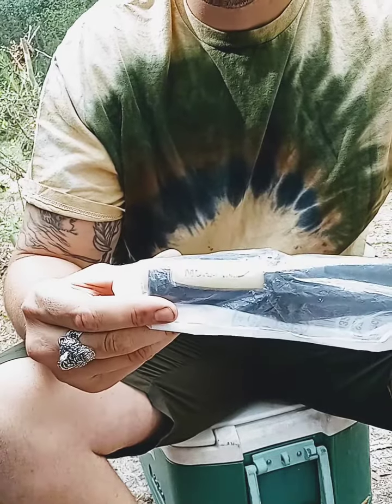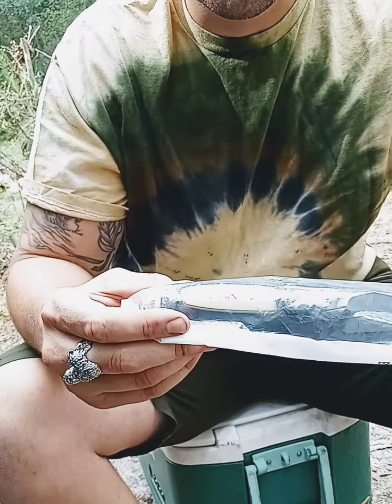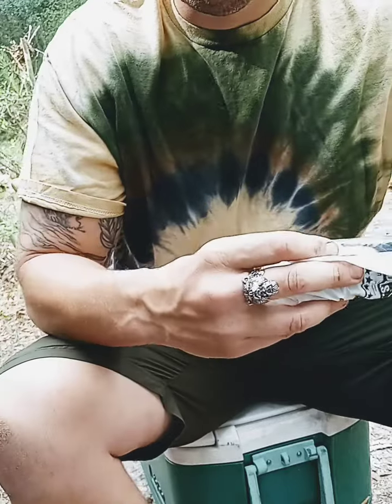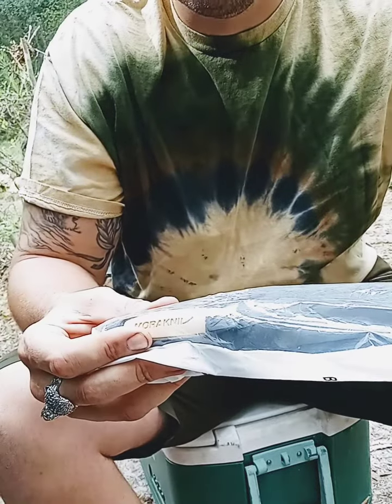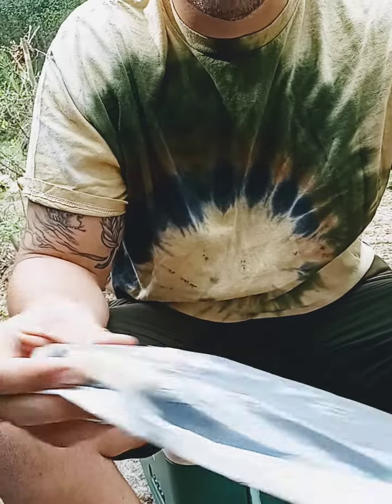The last Mora knife that I had from previous videos from years ago, I took on a bike tour with me and I think I placed it on the back of my pack along with my Halt dog spray and I took off on the bike and it ended up falling on the road and I lost it.